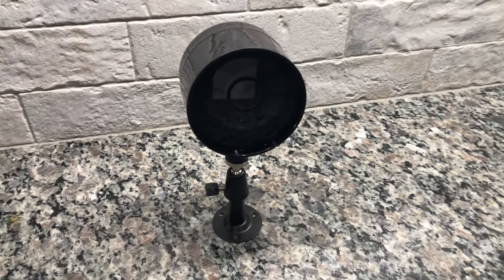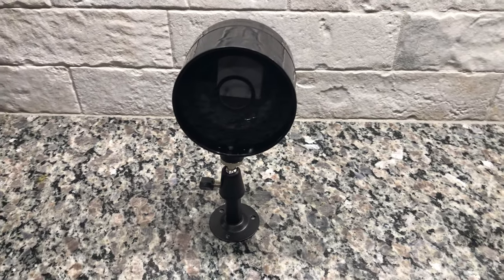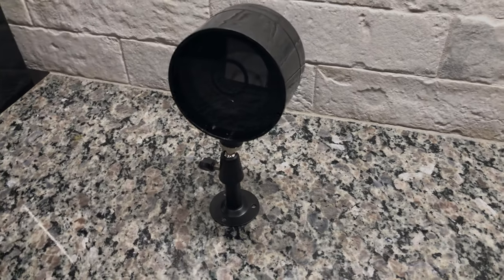Hey guys, AM Designs here. Today I'm going to show you the Nest Cam Outdoor Case and Flexible Wall Mount, so stay tuned.